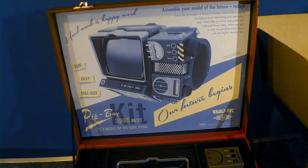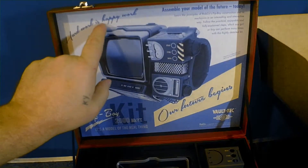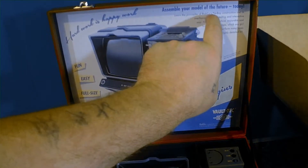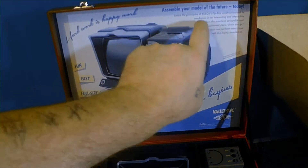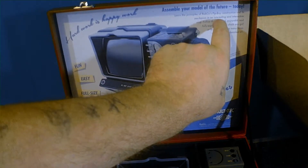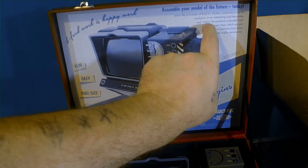I won't be doing a video of me putting it together because it does take a long time. As you can see, this is the box — it makes it look old, like it's from that time. 'Hard work is happy work — assemble your model of the future today. Learn the principles of Pip-Boy construction and its mechanics in an interesting and interactive way.'